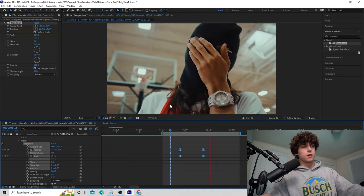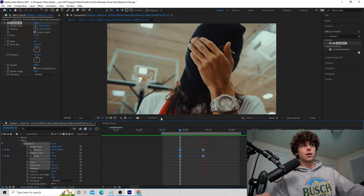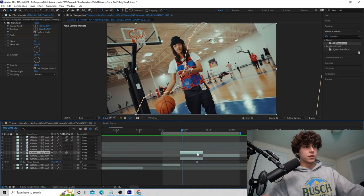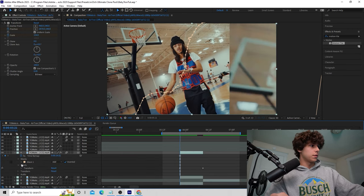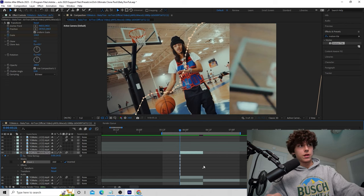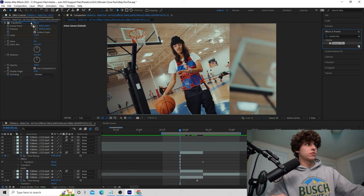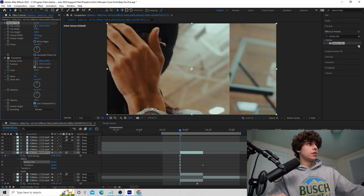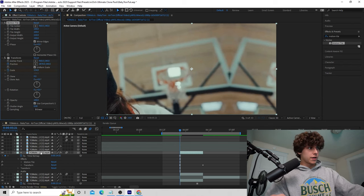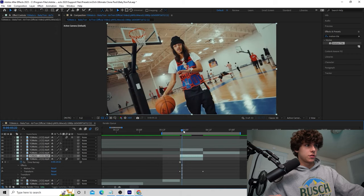Playing that back, it's already pretty clean — the subject slides in from the right. Some people would leave it here, but there are extra touches we can add. Duplicate the layer with Ctrl+D. With this duplicated freeze frame layer, open it up, go to the mask, and delete it. Then grab Motion Tile and apply it on top of Transform — it must go above Transform or it won't work. Increase the Output Width to around 200 and mirror the edges.